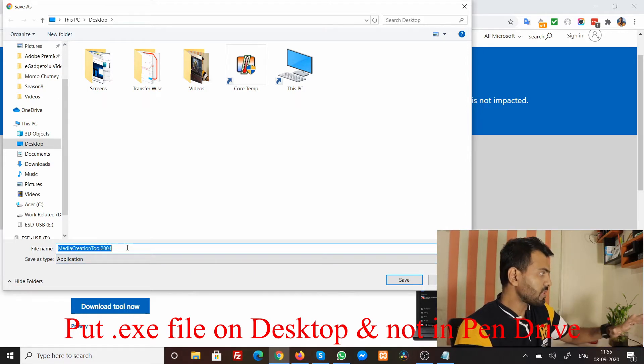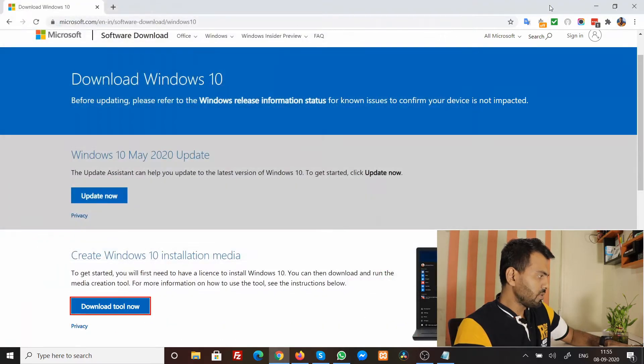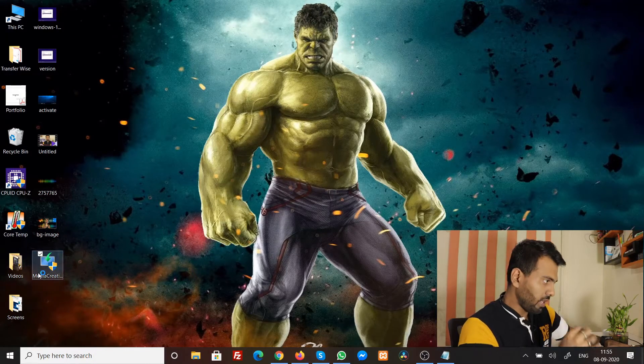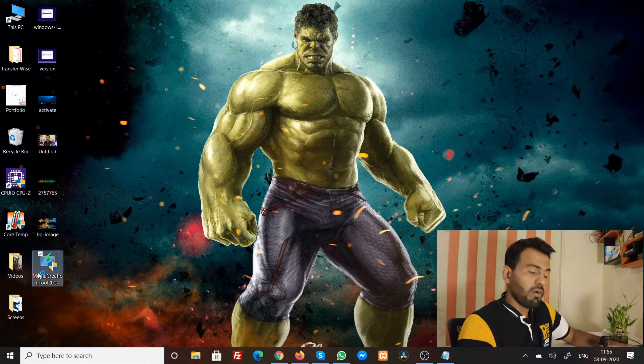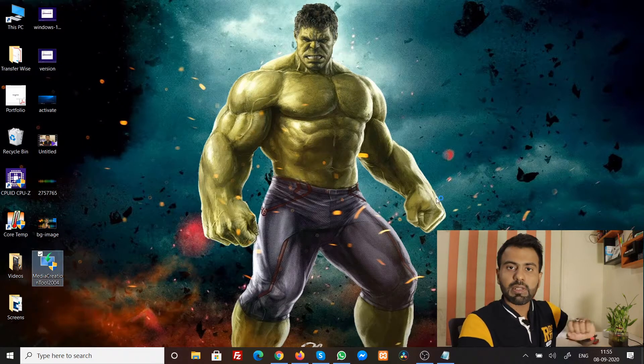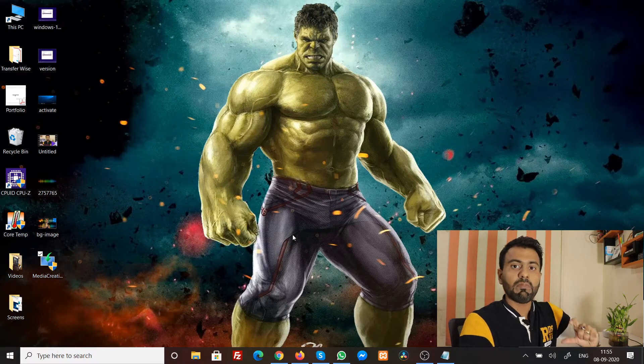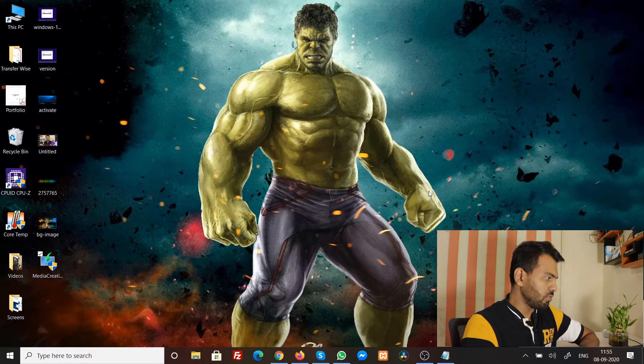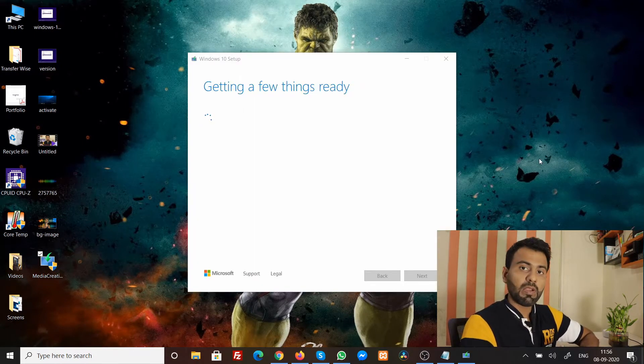Remember, do not put this .exe file in your pen drive just yet — put it anywhere on your PC. I'm saving it to the desktop. It has downloaded and you can see it here, so go ahead and double-click it to start. Let me explain: this Media Creation Tool is not the downloaded Windows 10 itself — it's the software that will download the Windows 10 installation files and make a bootable drive out of your pen drive.